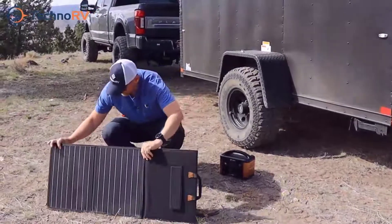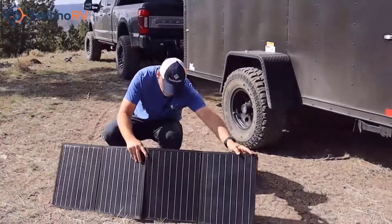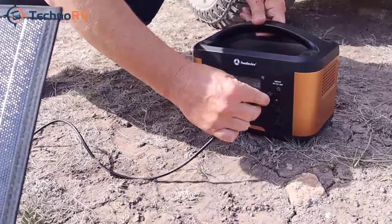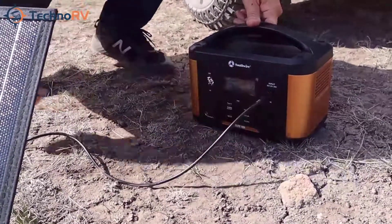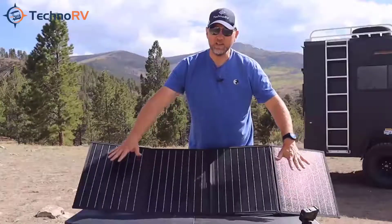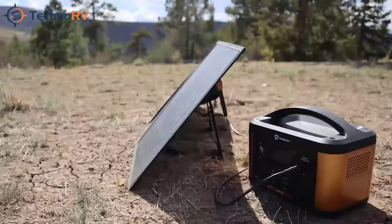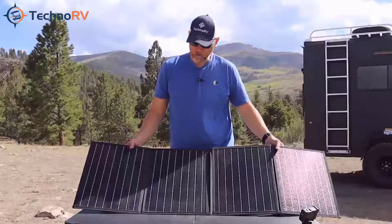You just face the panel wherever the sun is, then run the power cable to your battery. A lot of times I'll set this up with the sun coming in from one side and set my battery right behind it so it gets a nice charge.